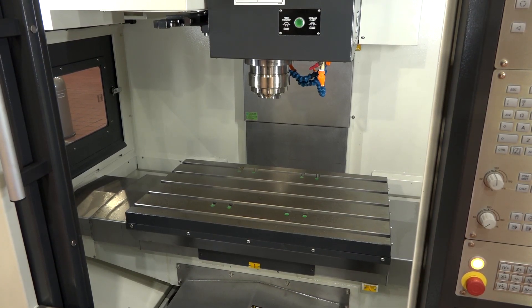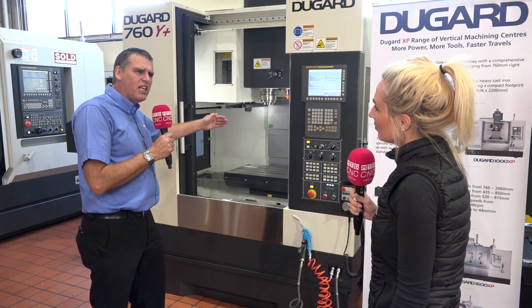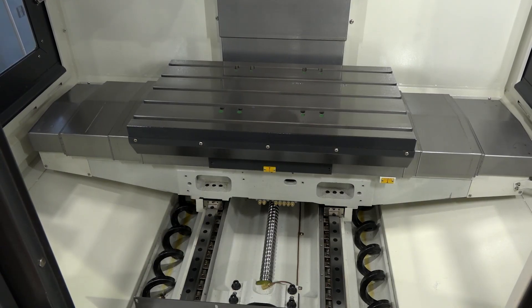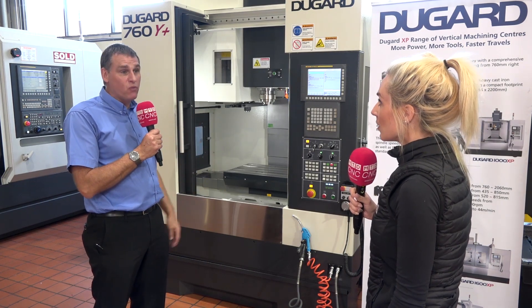Because of the size of the machine? Yeah, I think really — builders tend to stick to a traditional size. But a lot of customers have asked us over the years about having that little bit extra. So having 510 in the Y just gives you that little bit more scope for those slightly wider jobs and opens up opportunities of not having to two-up a job or even refixture it.